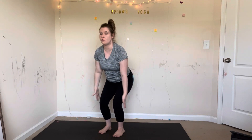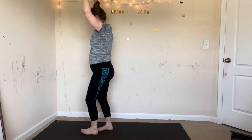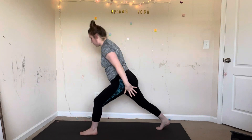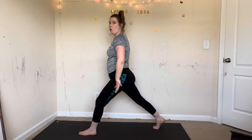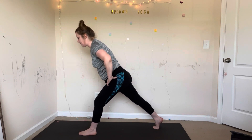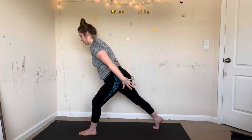Feet together. Inhale, chair pose — sit down into a chair, reach up. Exhale, airplane arms, swing your arms back. Two more times: inhale chair, sit low, reach up. Exhale, airplane arms — take your thighs back and your arms back. One more time: inhale chair, exhale airplane arms. Inhale, mountain pose, reach up. Exhale, step back into your lunge — left foot forward, right foot back, land on the ball of your foot. Back heel is lifted — it's a balance challenge, do your best. Lean forward, look down, reach your arms back and square your hips. Left hip to the back wall, right hip forward. Deep breath in, deep breath out. Press down through your left heel, lengthen through your spine.